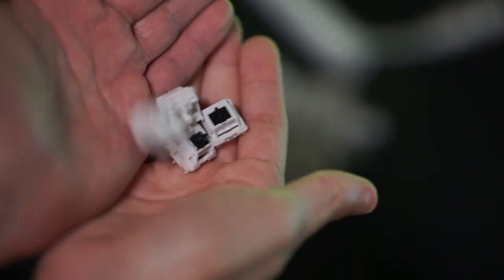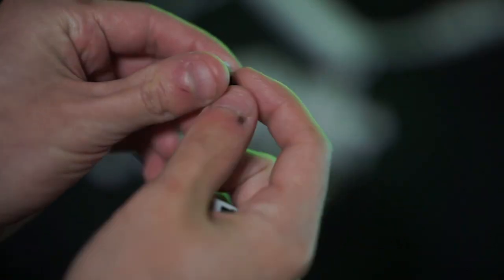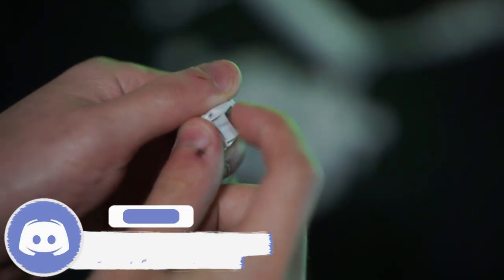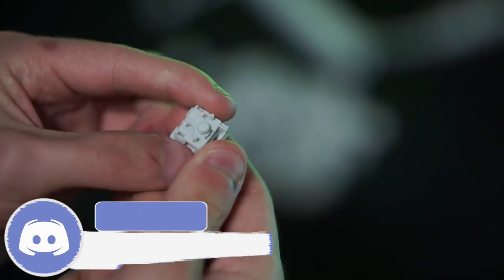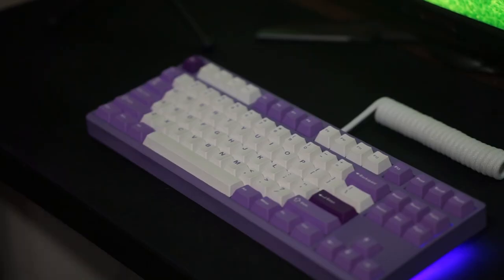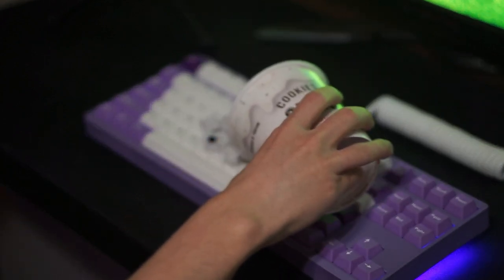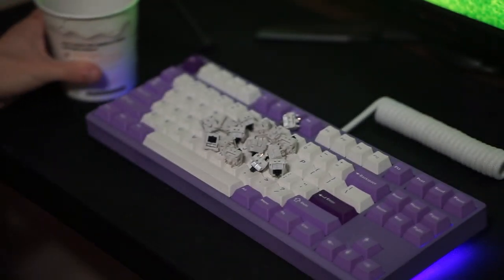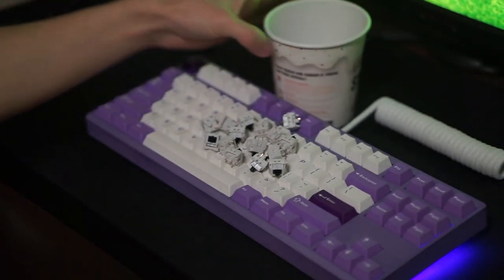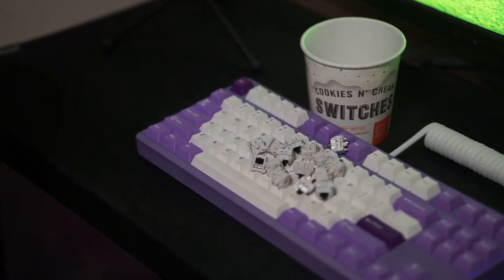On paper this switch sounds really good and honestly when you actually use it, it does not disappoint. It feels very nice and smooth. The tactile bump is medium when it comes to how harsh it is and it is a round bump, so I think it's good for people who haven't really used tactiles before — it could be a potential gateway to tactile switches. It sounds very nice, on the creamy clackier side of things, and overall it's just a pleasant typing experience.